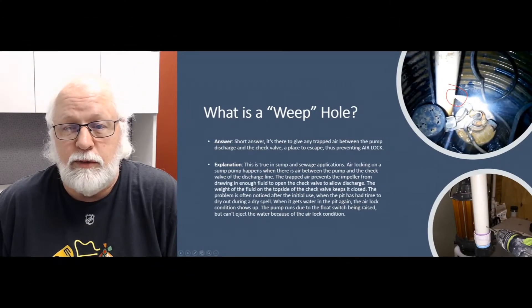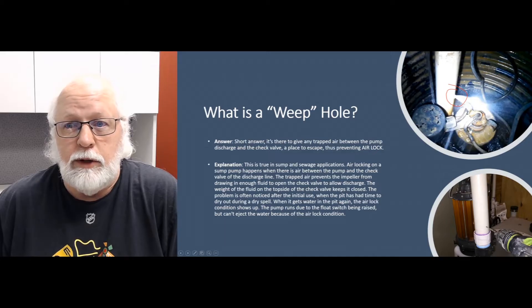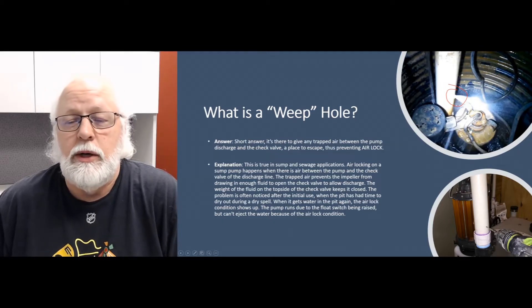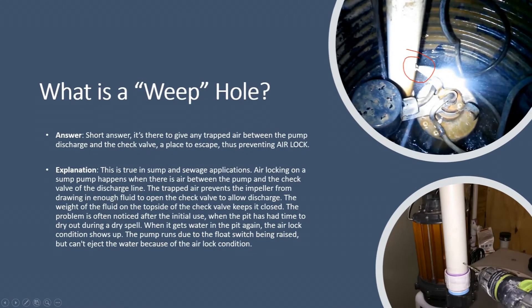That pump will be running and humming and pumping but nothing's coming out of the end of that discharge pipe — you're not going to see any water pumping out of there. That could be disastrous, obviously. That water level can rise up and just flood all over the place. So if you hear the pump running and humming but nothing's pumping out, chances are it's airlock.